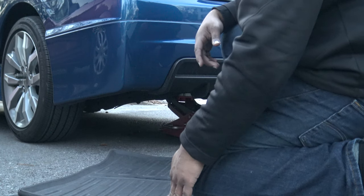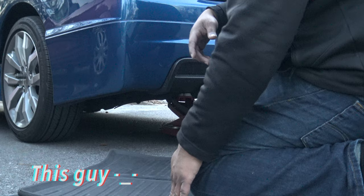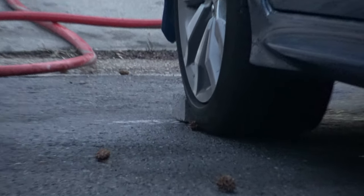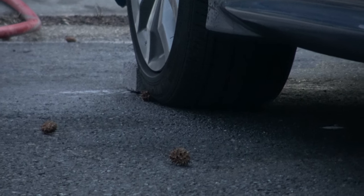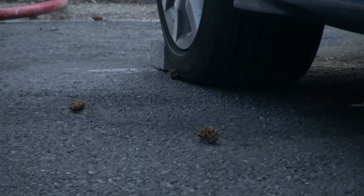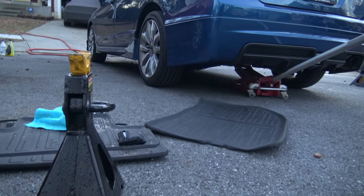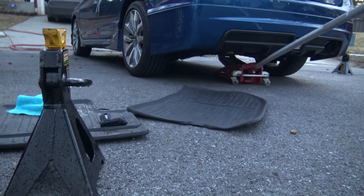Don't forget to put a brick in front of the tire. You see what's in front of the tire - it's a brick. Make sure you put a brick in front of the tire just in case when you're jacking the car up the whole car doesn't roll on you. Key tip right there guys.